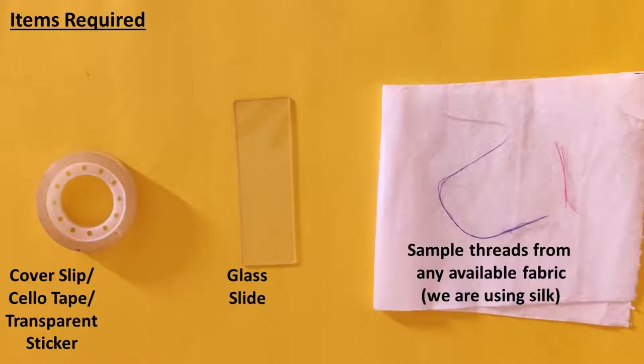We will also need cello tape or a transparent sticker, a glass slide, and a sample thread from any fabric you have access to. We are using blue and red colored samples of silk threads.